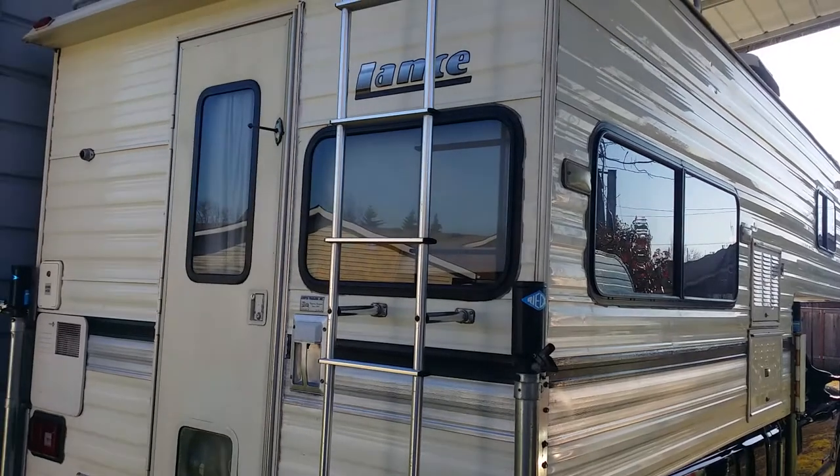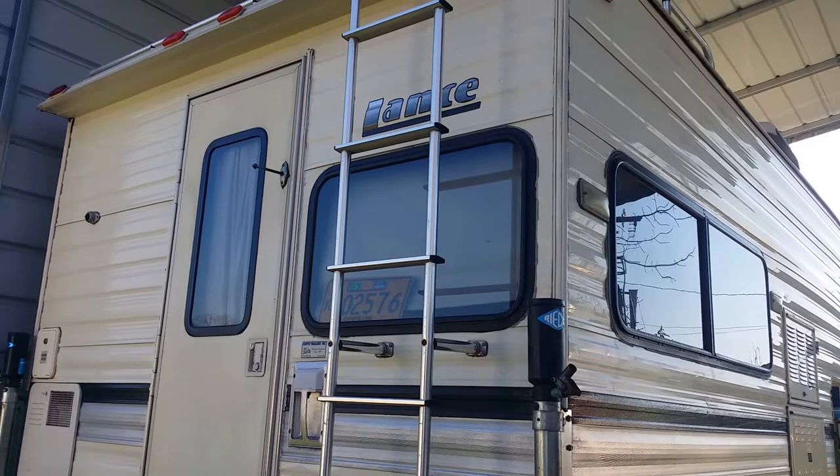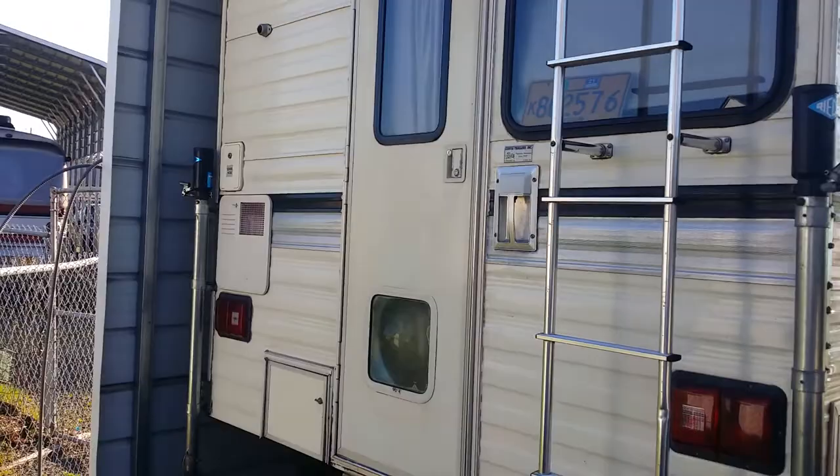Good day YouTube. Today's the 11th of March 2021. This is my new to me used Lance camper. Been cleaning it up, doing a little bit of upgrading here and there. Make a few videos and today we're going to address something.